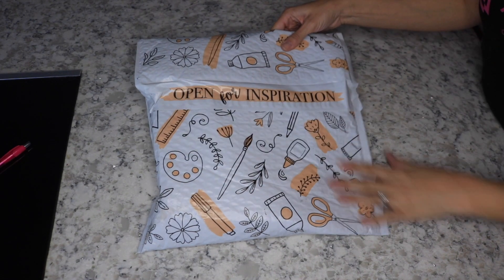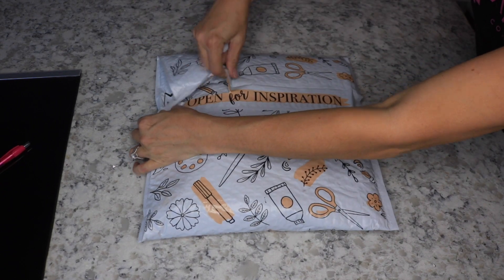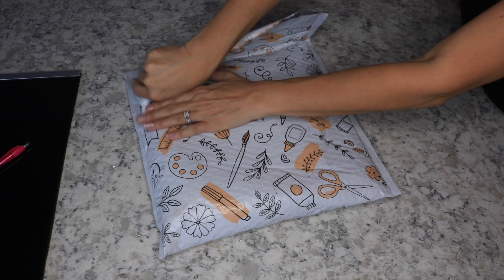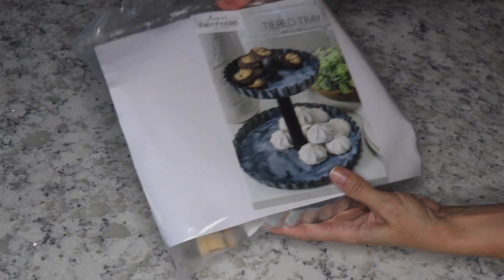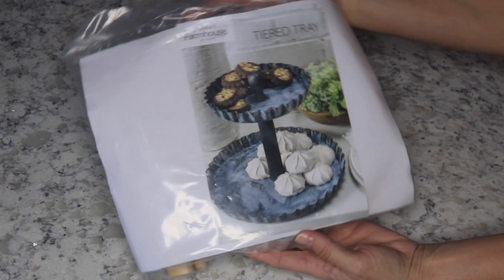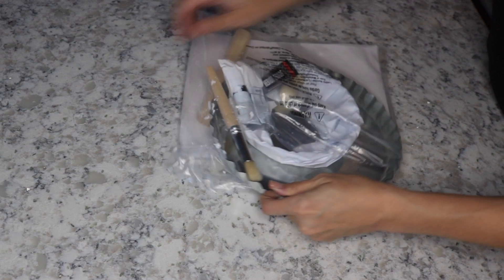I figured I would just do a voiceover here because my family was going nuts in the background. This is the cute little packaging that it comes in, and it came pretty fast — within maybe like a week. When you open it up, it's got everything right here. This is a picture of what we're going to be making — a tiered tray. Inside the bag has everything you're going to need for the project. You don't need to use any of your own stuff.